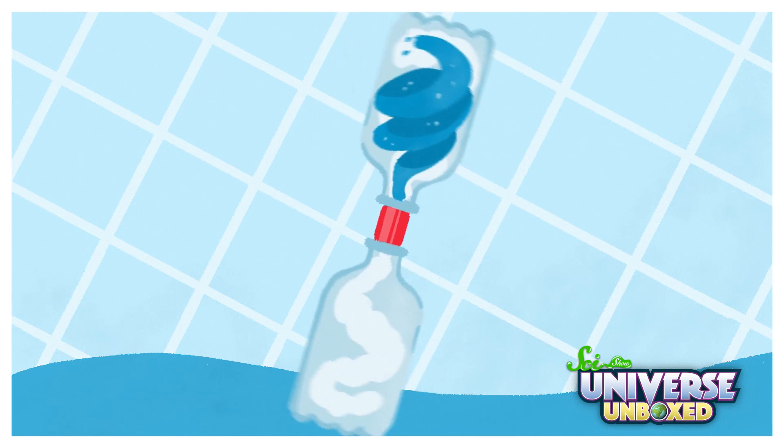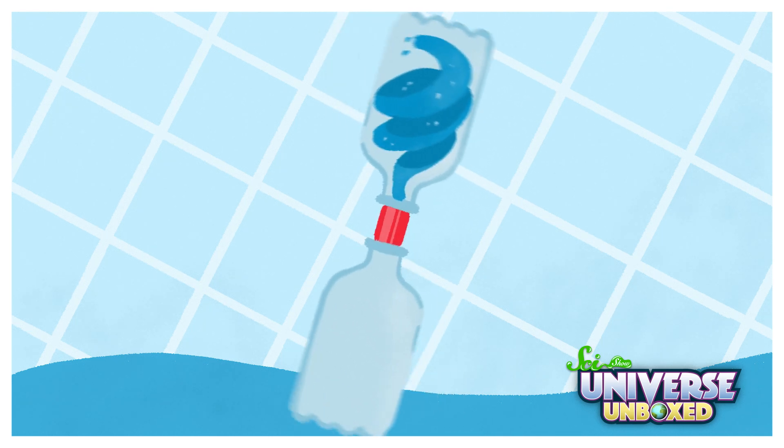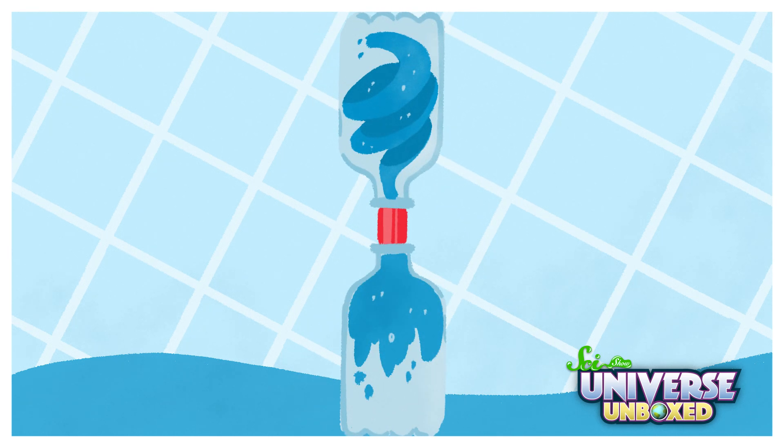I made a gap in the top bottle for air to come inside. And once the bottom bottle wasn't totally full of air, that let the water fall down and swirl like a tornado.